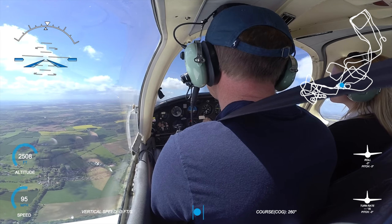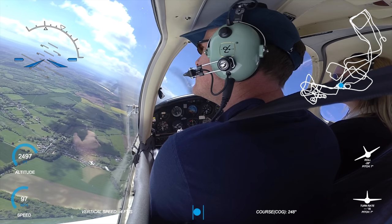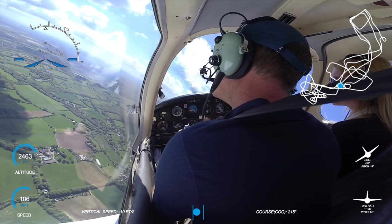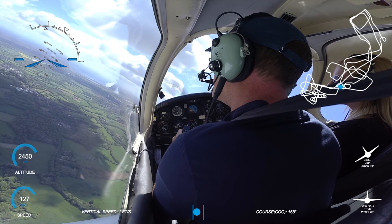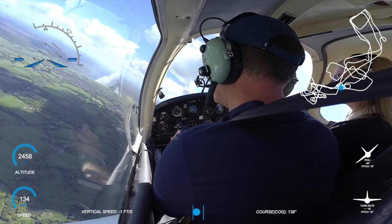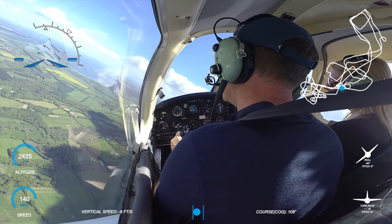Okay here we go then. Aileron and rudder - yeah, good, adding in some power. And there's your 45 degrees. You've got quite a pitch up, so you've got to try and maintain that there. That feels weird. Take up that force Grant, take up that force. That is your 45-degree angle of bank.